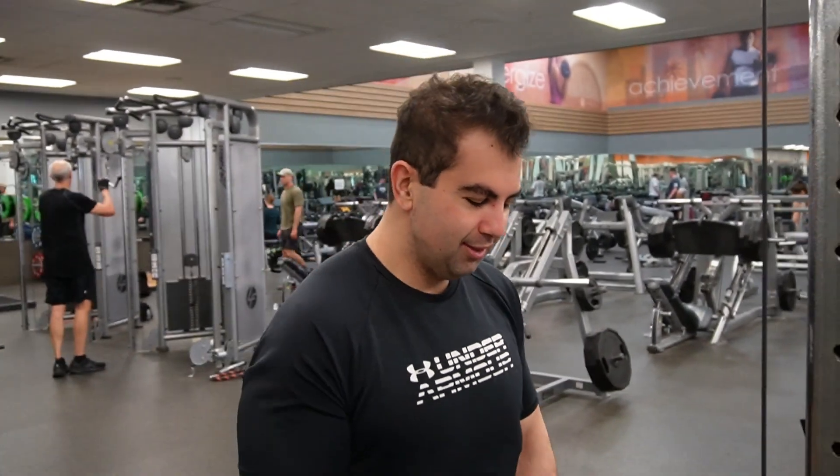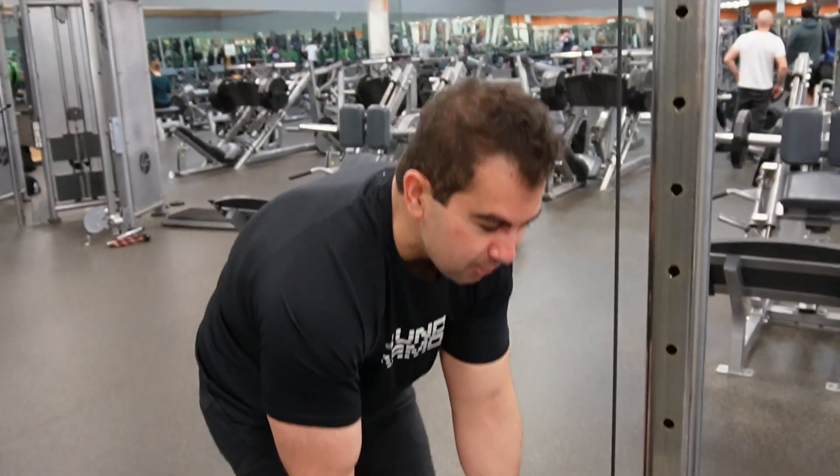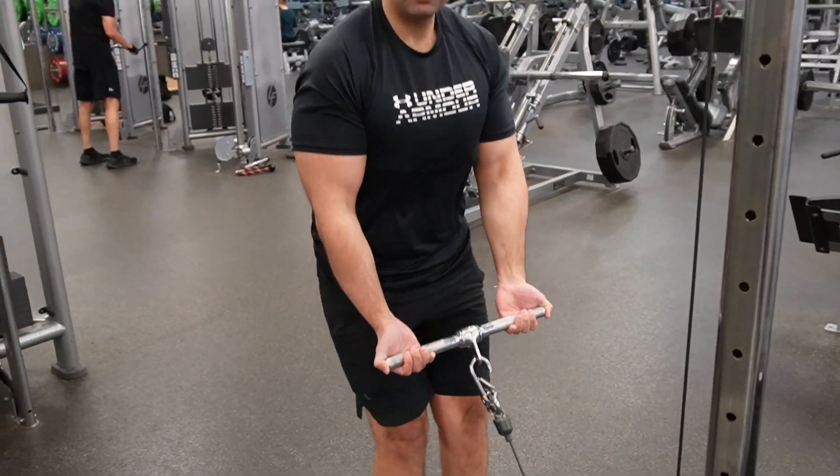Now we're going to do some cable bent over rows. We're just going to come over, grab our cables like so, hold out, and get a good bent position.